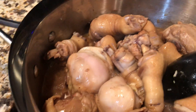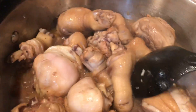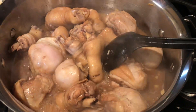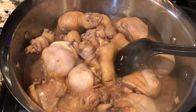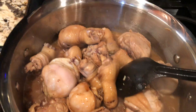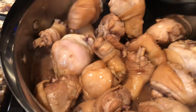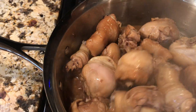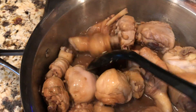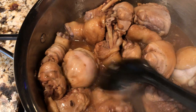Maybe I need more sauce. I think it should be done in about another 15 minutes maybe.